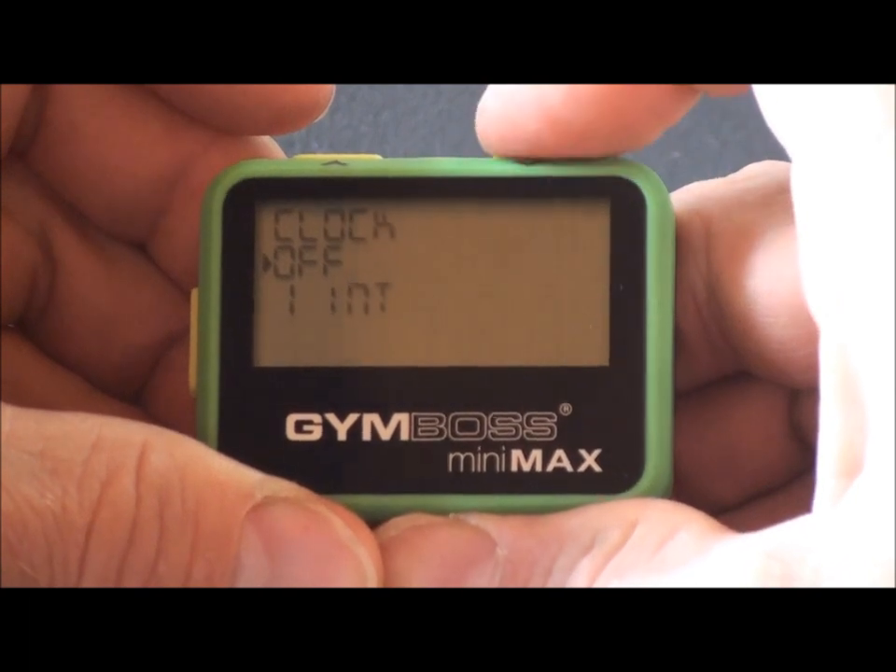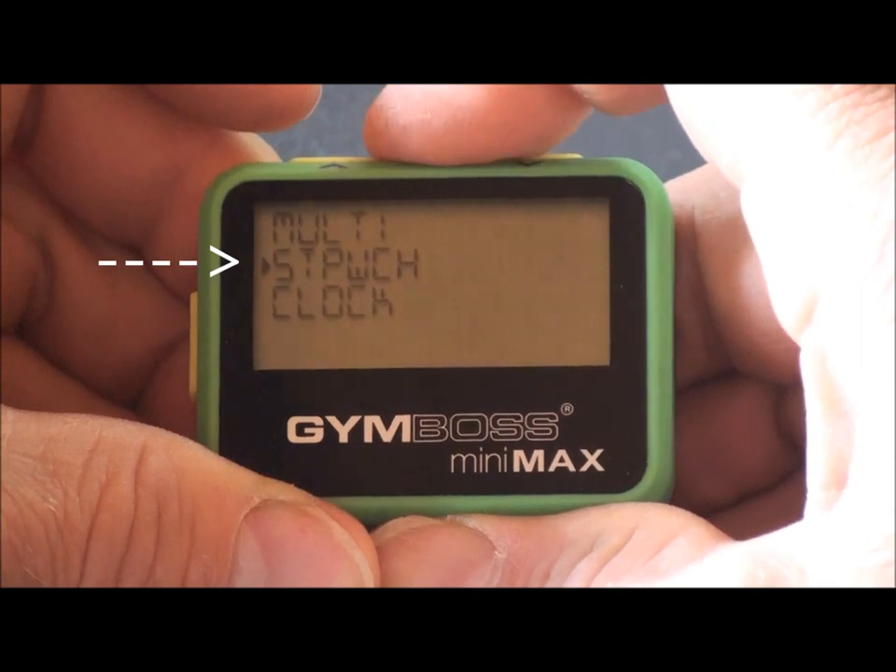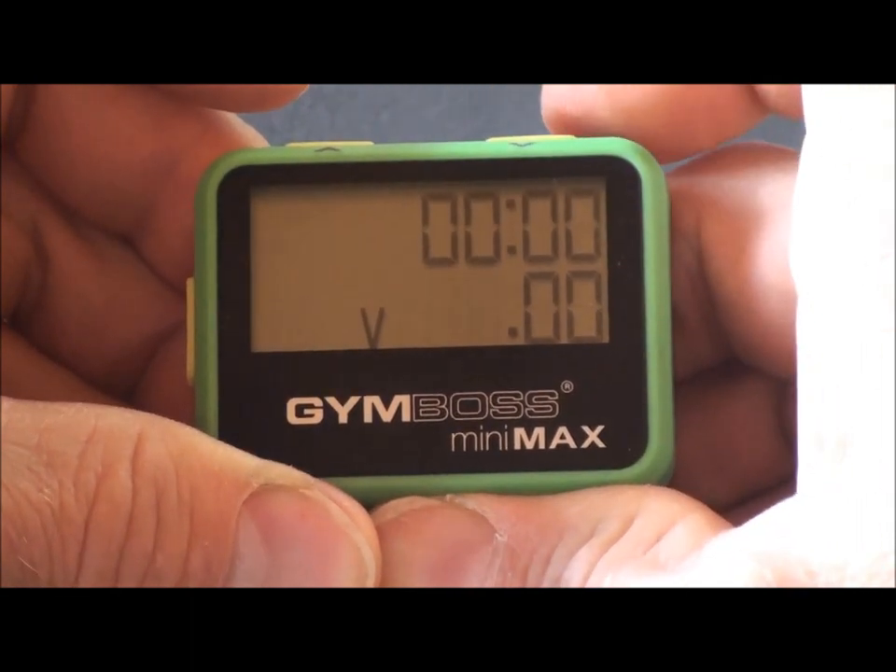To select the stopwatch, move it to the arrow, then push set. You are now in the stopwatch mode.